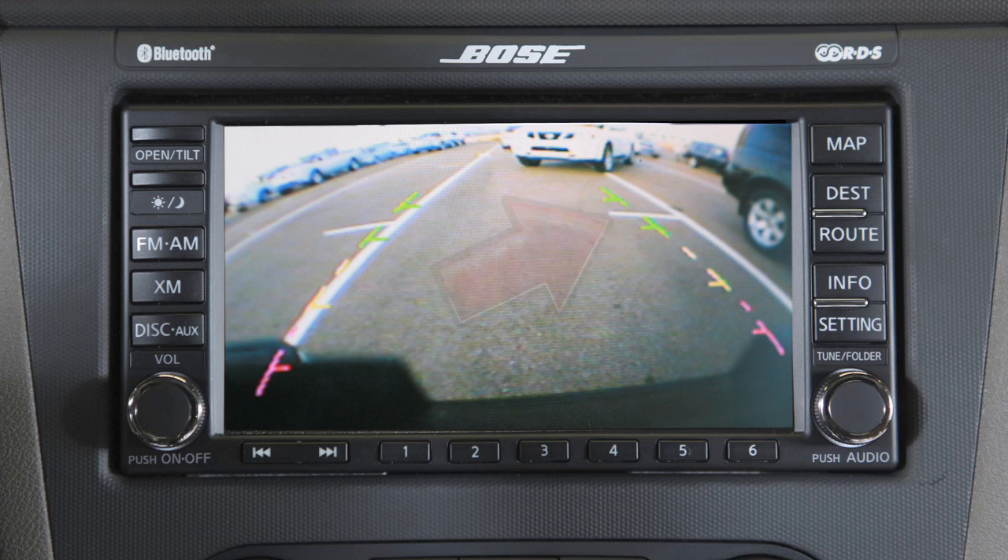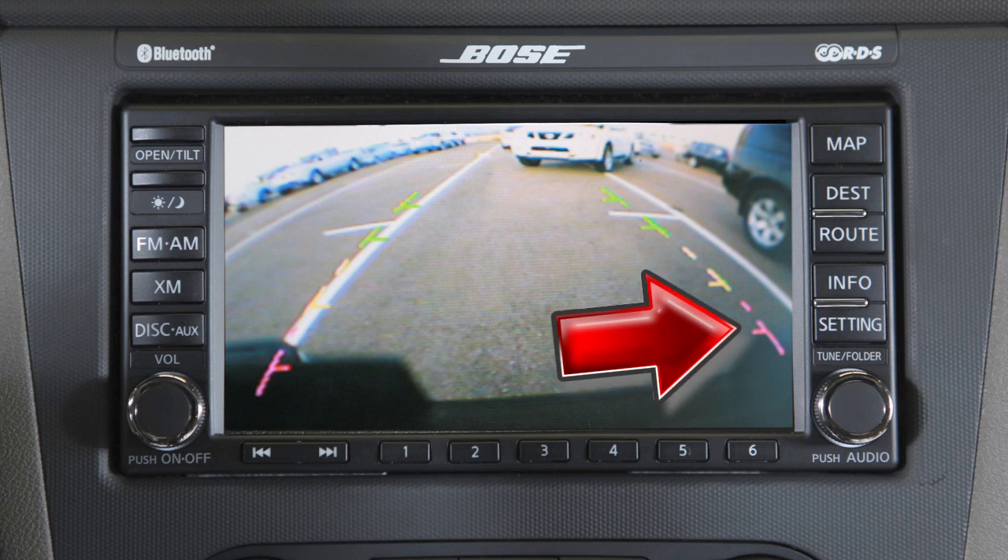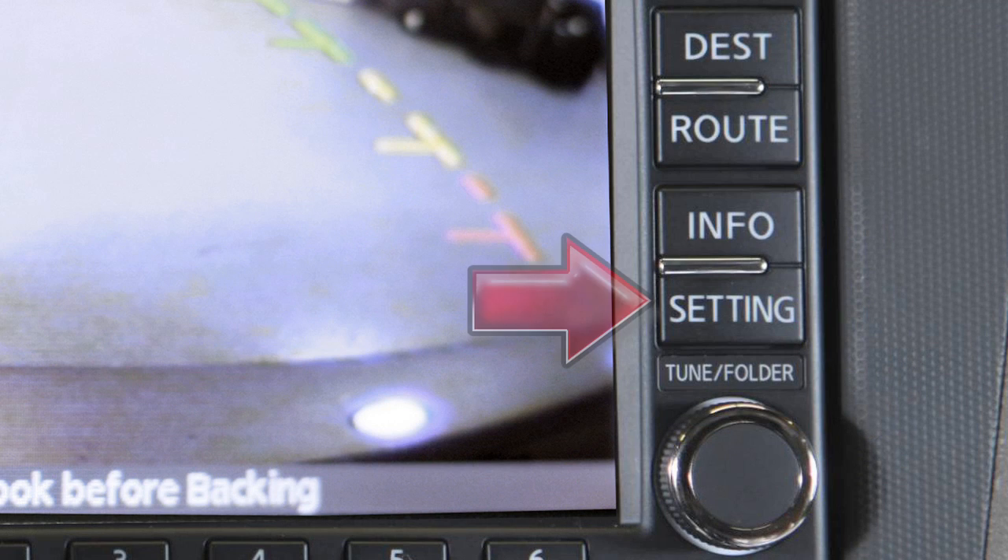The green line designates an object within an area between 7 and 10 feet, the yellow line between 3 and 7 feet, and the red line between 1.5 and 3 feet.